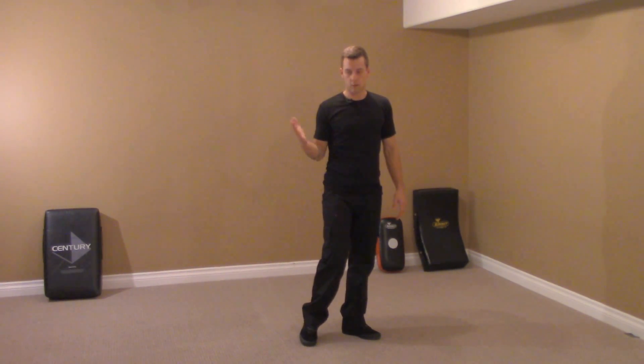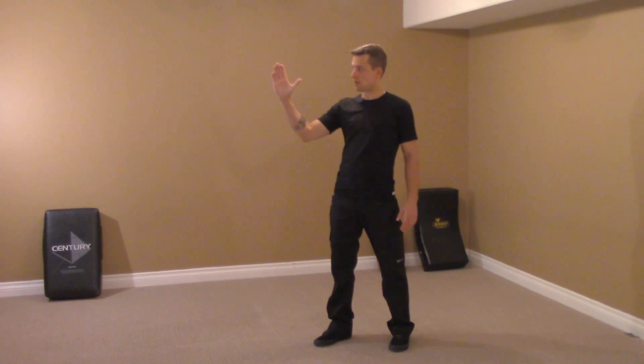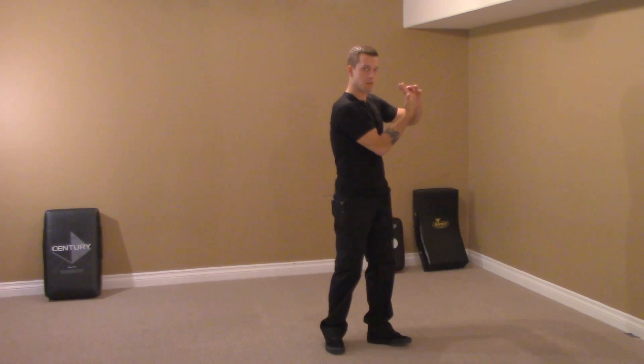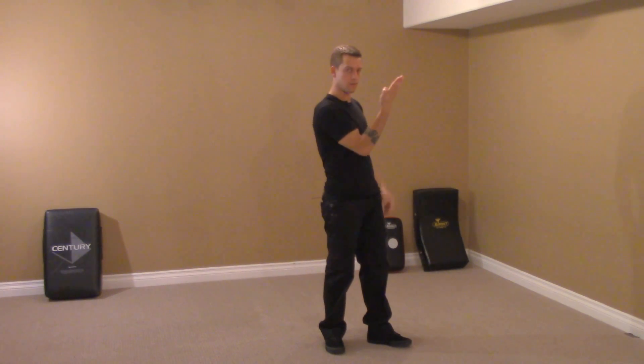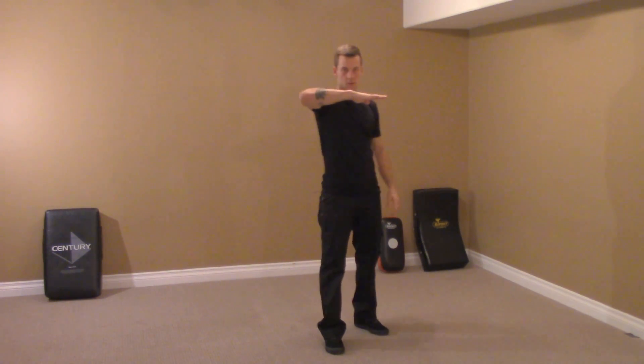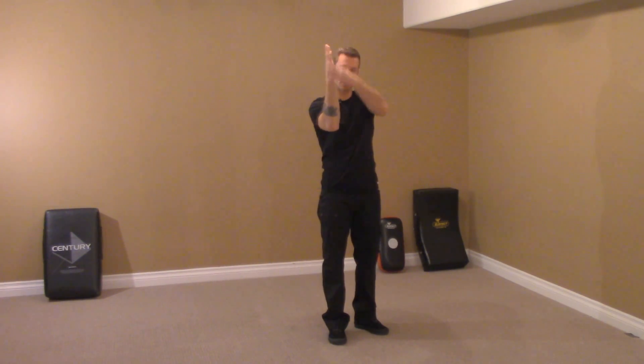I'm going to start with the Wing Chun hand. Open hand, fingers rake, hand bends. This creates flexion in the back which makes us strong. We have this alignment — alignment is great in the body, it maintains structure. The joints are aligned.